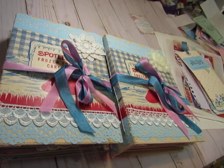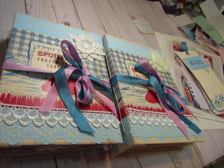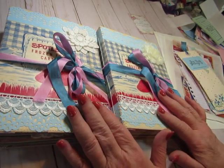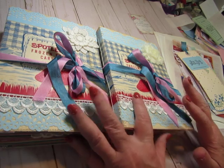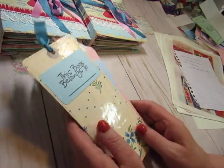Hi everybody, this is Diane. Thank you for coming to My Pretty Pink Cottage. Today we are going to look at the ice cream parlor journals. I am so excited to be able to share them with you because they're finally done. Before I open these and talk about them, I just wanted to show you the tags.